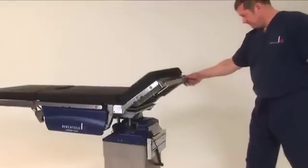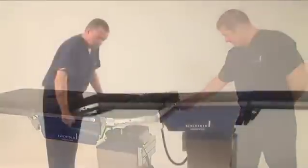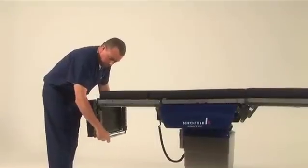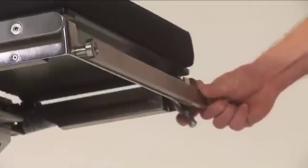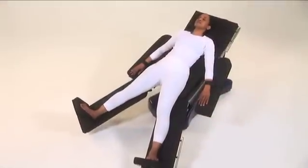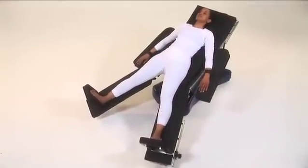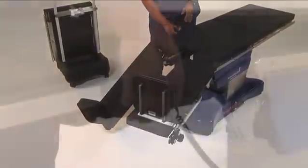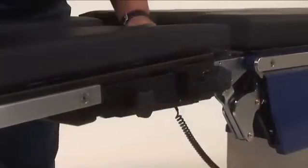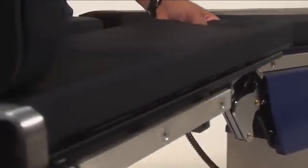The head section can manually be raised by 45 degrees or lowered by 90 degrees using the adjustment lever on the right-hand side. The Operon D850 features power split leg functionality to raise and lower the leg sections, but for patient safety, the abduction and adduction are handled manually.